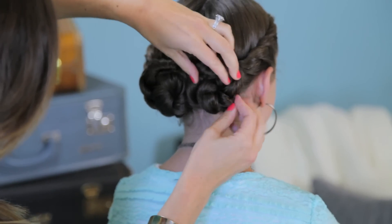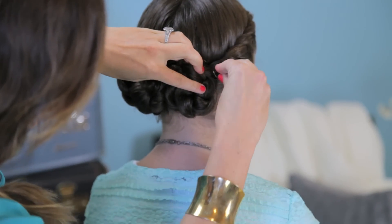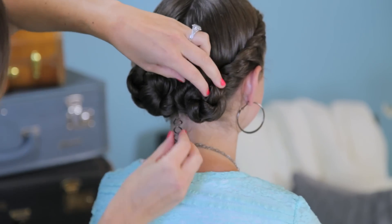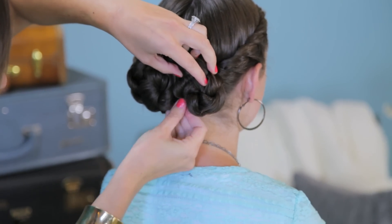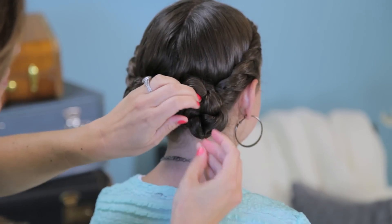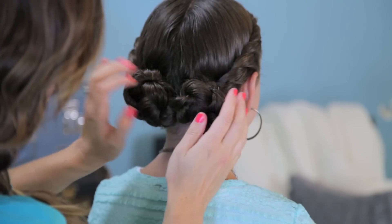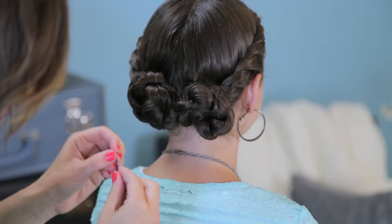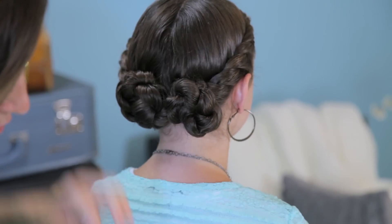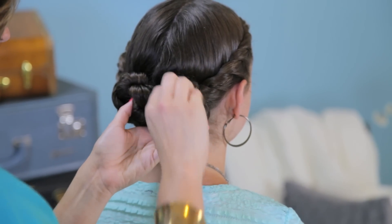Lay it until I like it and tuck those ends in. Then I'm going to take a Goody spin pin and just spin it down in — it just holds the bun a little bit better. But if you don't have Goody spin pins, you can just use regular bobby pins. I'm going to finish it off with a few regular bobbies too, just to hold it exactly where I want it. I'll even put a couple right here so that those little buns come together in the middle. My goal is to make it look like it's all one instead of two.